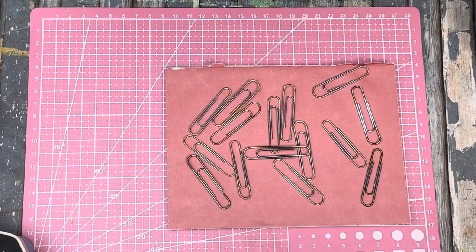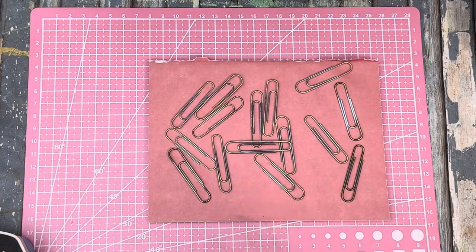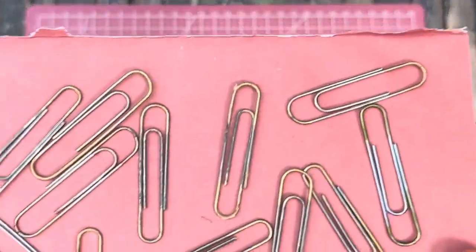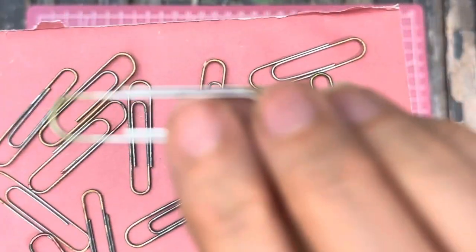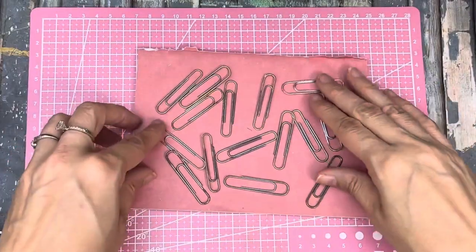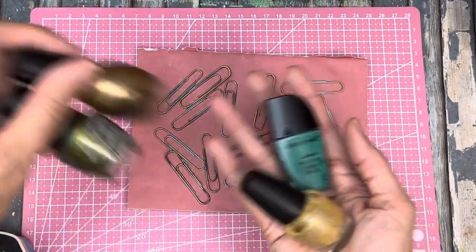Hello, this is Kelly from Root Pursuit Junk Journals and today we're going to make some paper clip dangles. I have painted these - I know it's kind of weird - but they were just some silver paper clips and I took and painted the ends of them, not the middle, because that didn't really matter, and then I painted them with nail polish. So these were the colors.